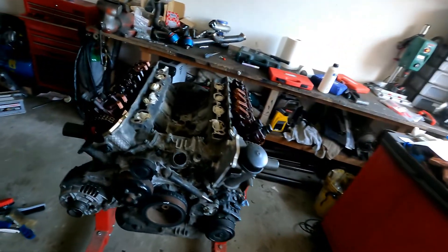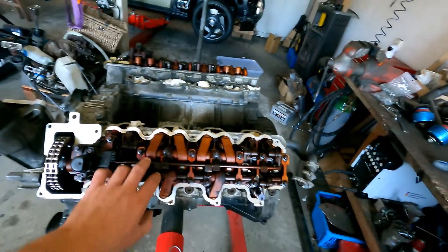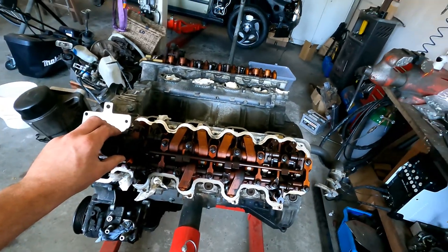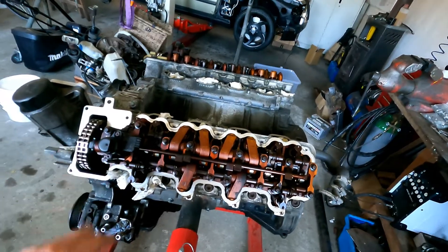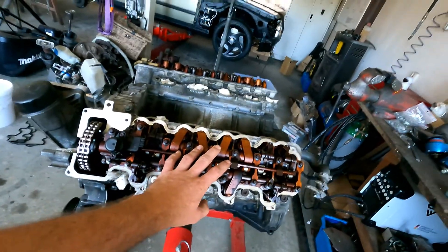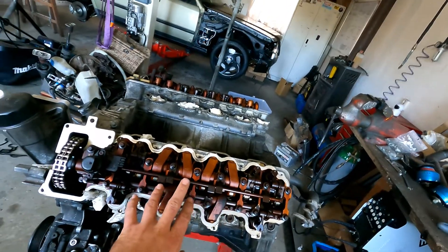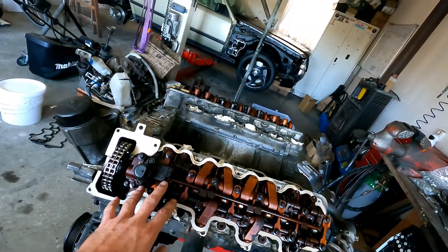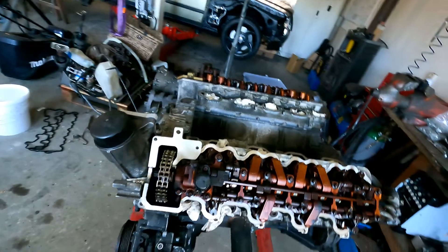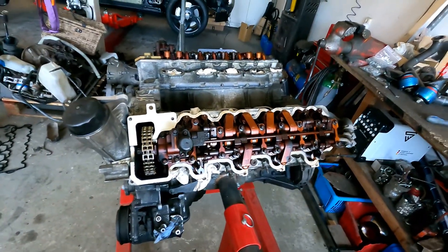What I'm going to do now is dismantle the complete valve train on here. There's a certain way to do it — you can see there's a lot of bolts in here, I think there are like 20 on each side you need to remove. There is a certain order to do it, so I'm going to do that.